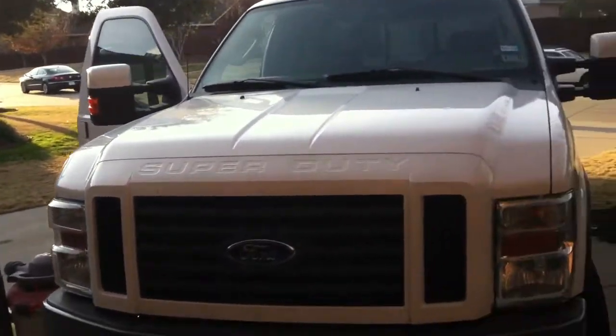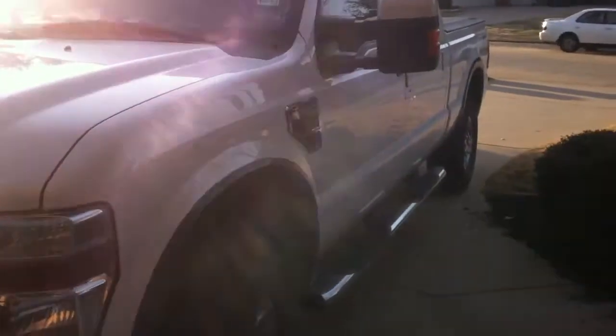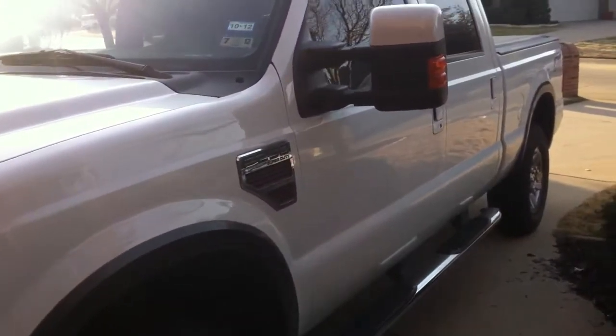We've got Matt out here doing a little work on the truck. He took it upon himself to clean it out. We had to replace the batteries on it today — this thing is a 2008 with 50,000 miles and we already had to replace both batteries on it. He did that and just took it upon himself to do some cleaning up.